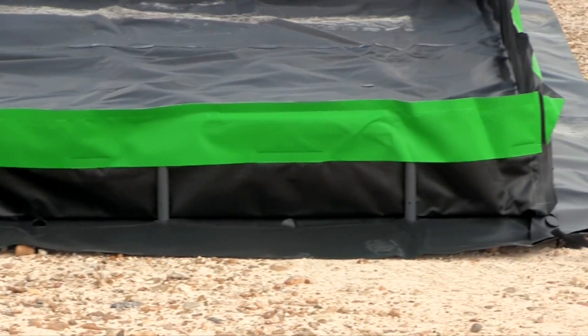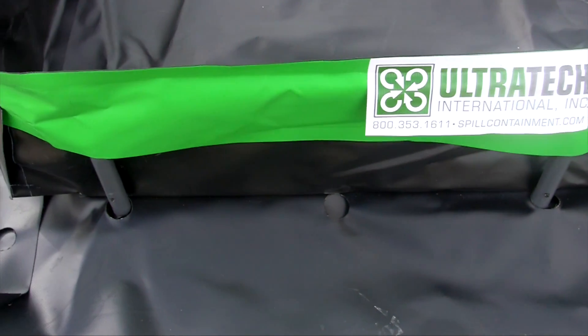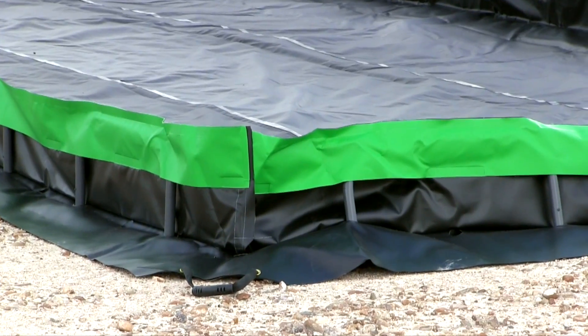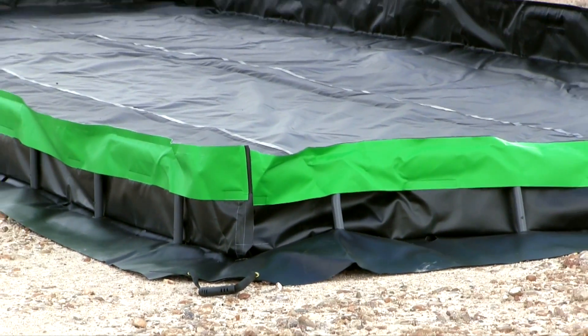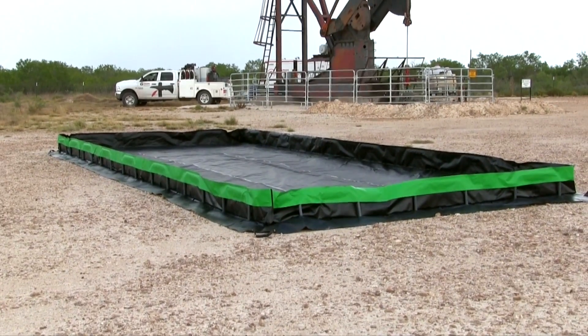Ultra containment berms help comply with EPA container storage regulation 40 CFR 264.175 and SPCC requirements. They are available in many standard sizes, and custom sizes are also available.